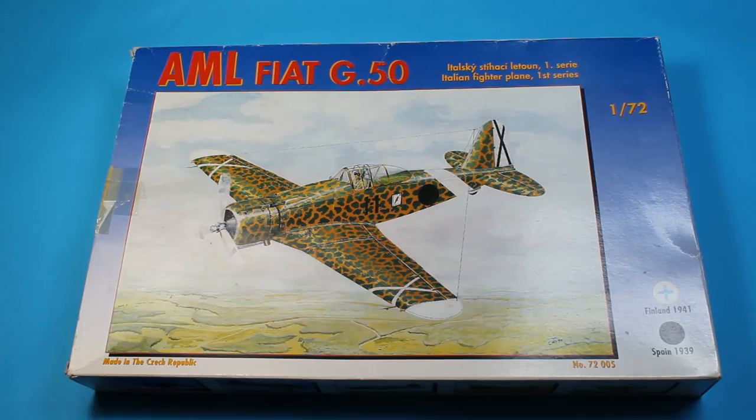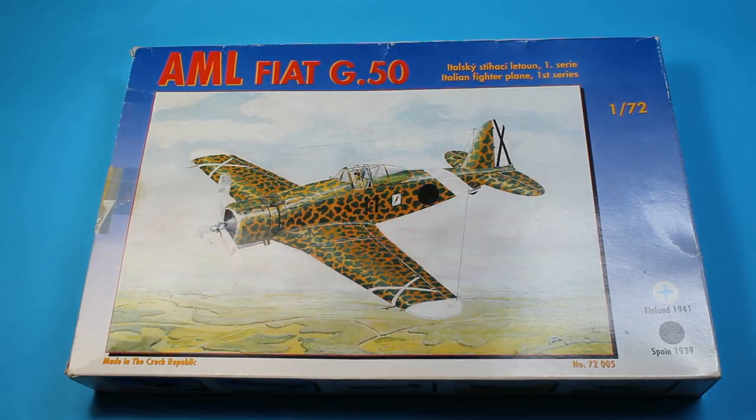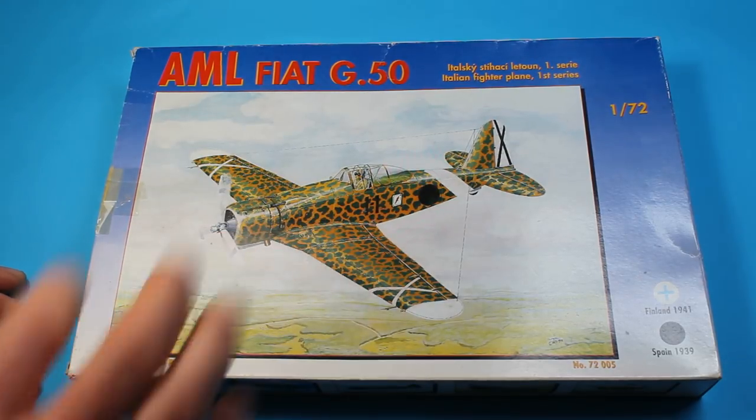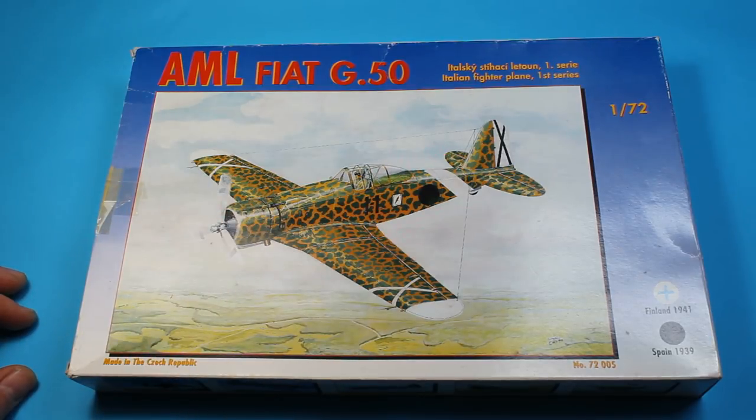This is an interesting kit — slightly old, out of production now by a long way. There are a few different versions of this; they've also made the normal G50, the Series 2, and they also re-box this with a few different bits. This is the original boxing, which doesn't have any resin — it has a few etched metal pieces and a vac-form canopy.